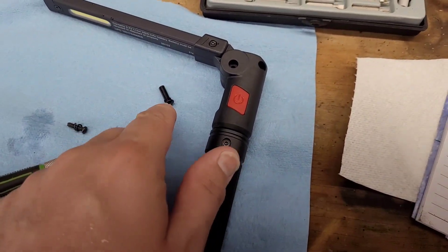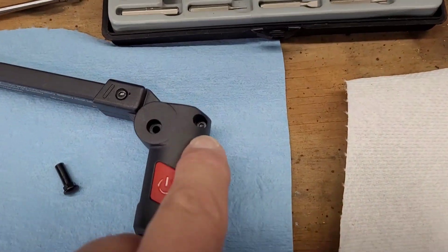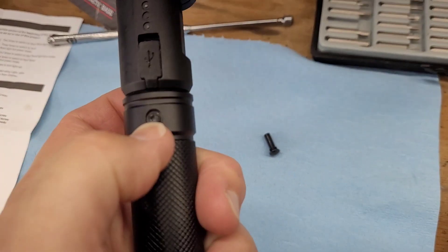Once you get the screw cap out, there's three more screws. There's one here right below the switch, there's one here on the top right above the switch, and then there is one on the back right here.